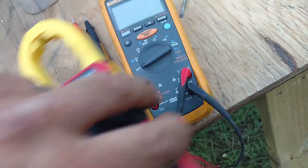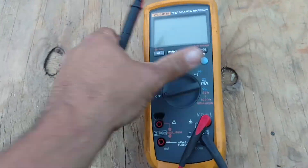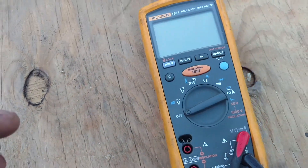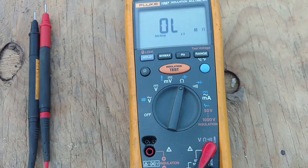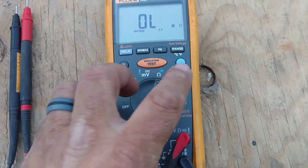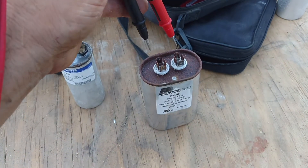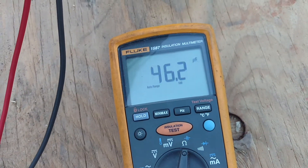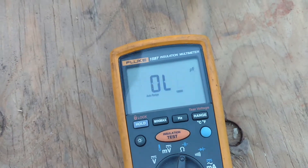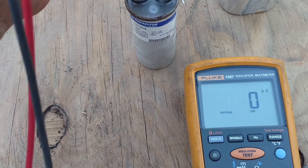Now we know how to check it on that meter. Looking at this Fluke 1587 — in order to check microfarads on here, swap it over to your ohms symbol and then push your blue button. Now you're in the capacitance mode. Take our leads and put it on there — we come up with 46.2 microfarad.